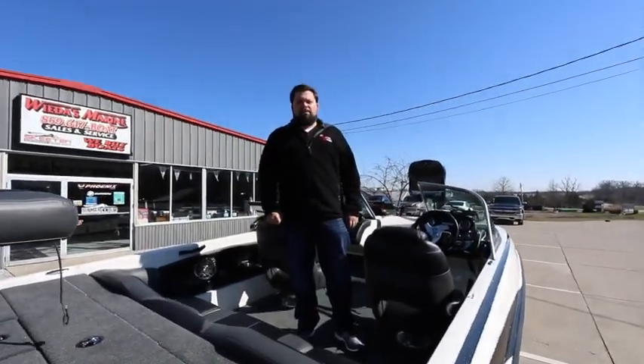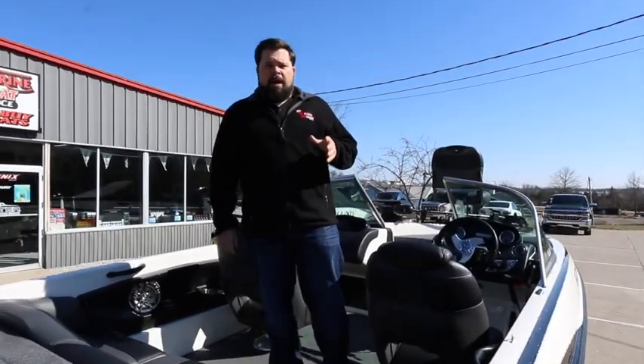Hey folks, Sean Weta here with Weta's Marine. Today we've got the all-around family fun boat, the Triton 220 Escape.